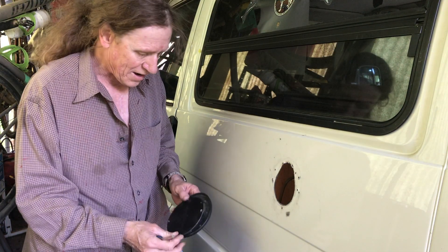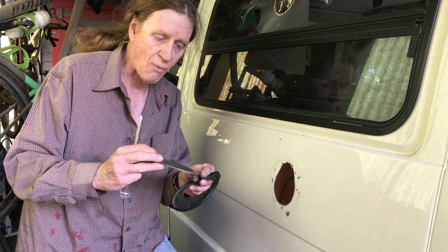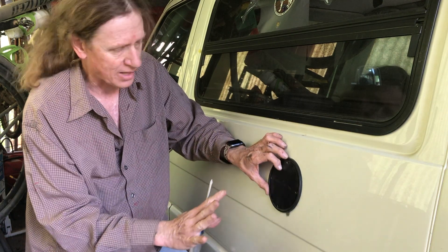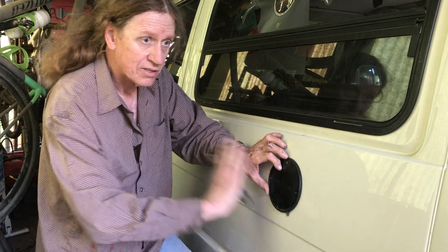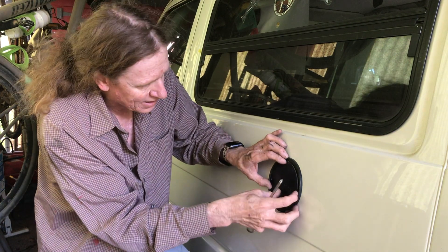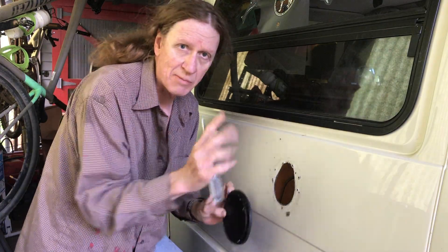We need to fill this hole right here. You can make your own plate — I bought this plate from GoWesty, spray painted black. I'm just going to put it on with the gasket and not put the cover back on to keep it nice and trim. I drilled a couple of extra holes, put a bit of silicone on here and on the plate, and sandwiched it all together.